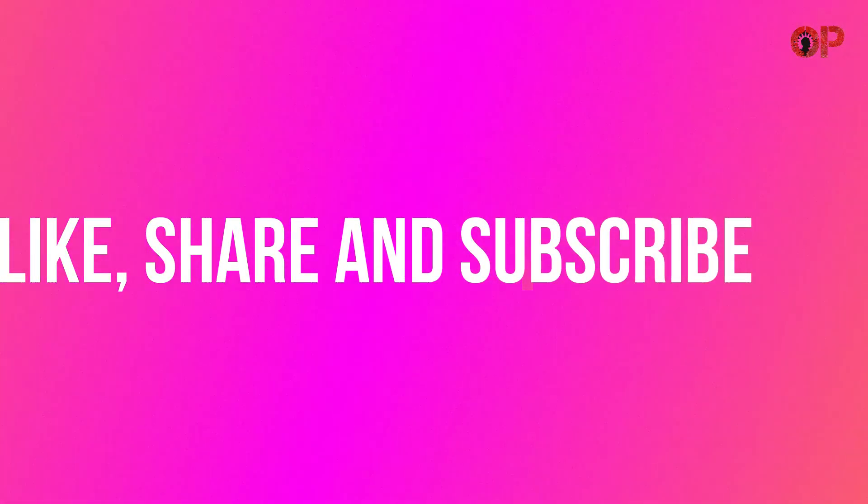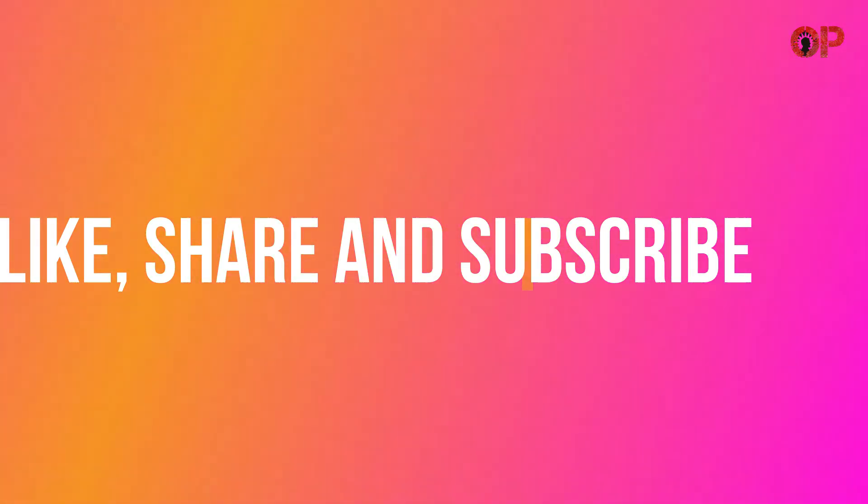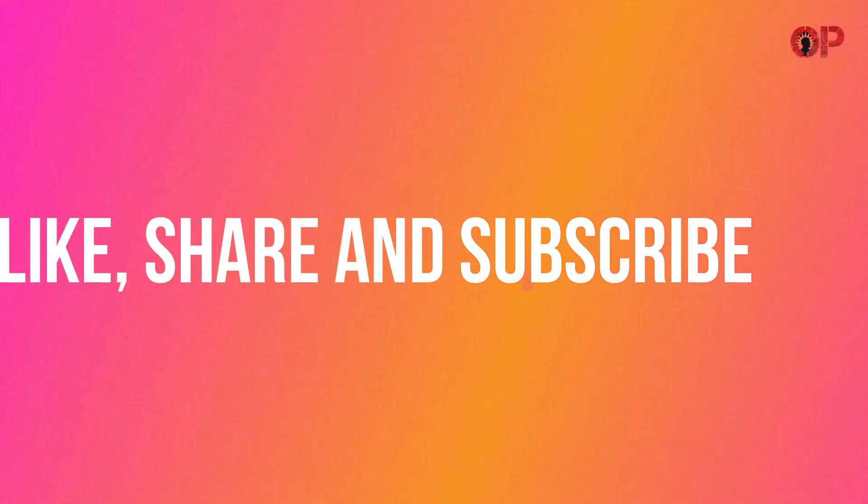That's all for now. For more updates, please like, share, and subscribe. See you in the next video, thank you.